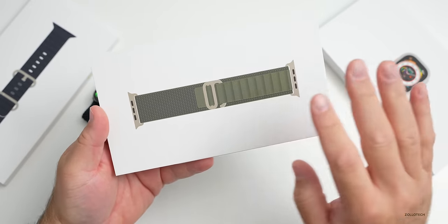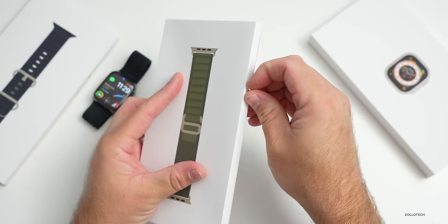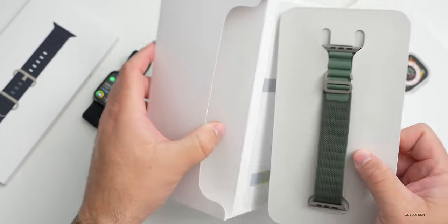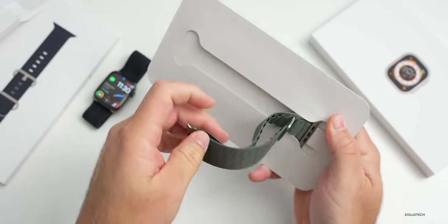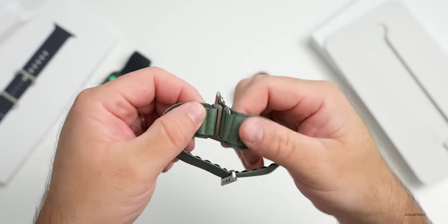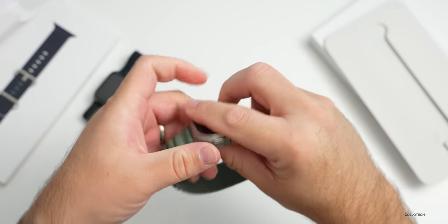Let's open up the Alpine Loop band. It comes in a few different colors - green, and also an orange color. All of their new watch bands are $99. Inside is a little card-style packaging with some paperwork and then the loop itself - a woven nylon material, very light. There's a little loop that sits in here to hold everything in place. It looks pretty great.